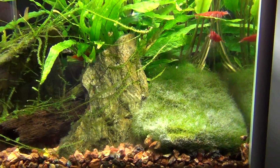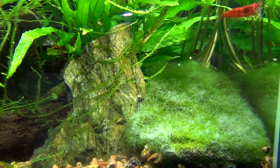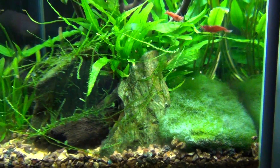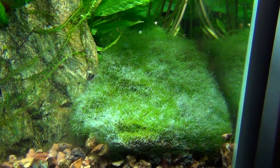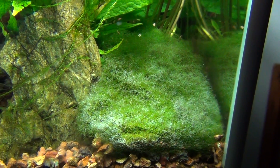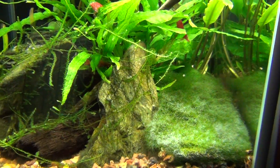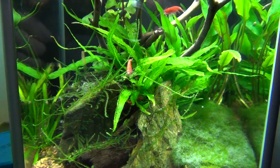A little update on this Marimo ball — these round moss balls. This one is almost a year old. What I did was cut it open and kind of laid it flat down there as a little carpet. It actually looks worse in the video, but it is starting to show some age — it's a little grayed up. They're cheap enough; I might buy another one and do the same thing, because it did last a long time being nice and green and lush.